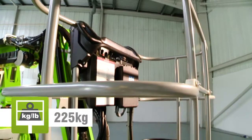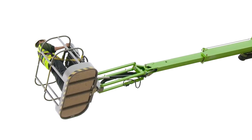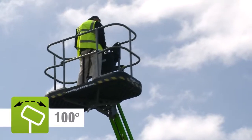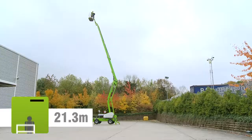The SD210's cage can accommodate two people and their tools. Fully proportional controls deliver smooth, measured operation, while a telescopic upper boom, cage rotation and fly boom allow for precise positioning anywhere in its vast, unrestricted working envelope.